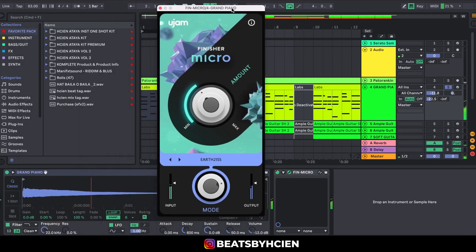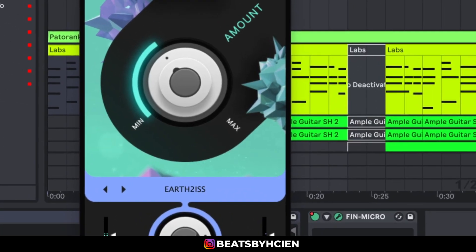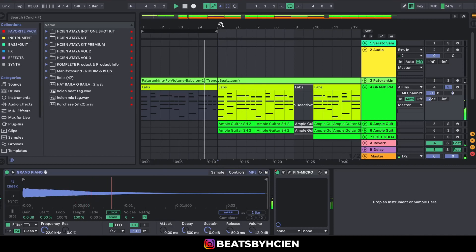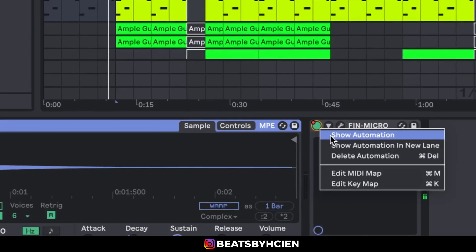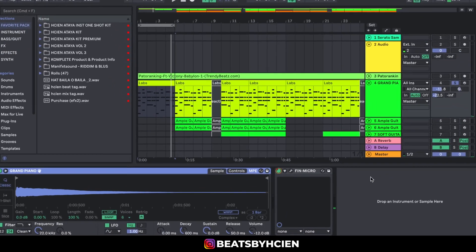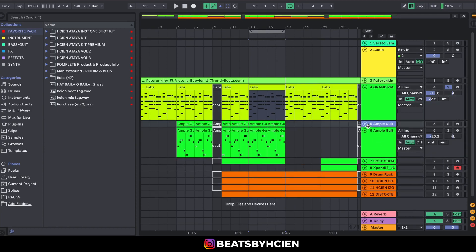That's what I used the Finisher Micro for. I simply right-clicked on the green spot, went to 'Enable Show Automation,' and reduced it. After doing that, the next thing I did was listen to the guitar — there's this muted guitar being played.